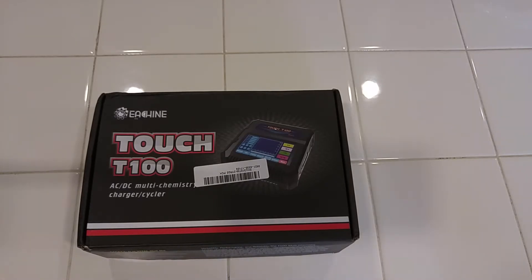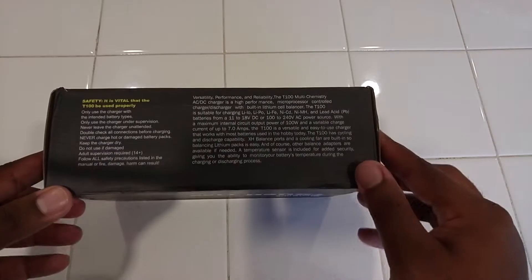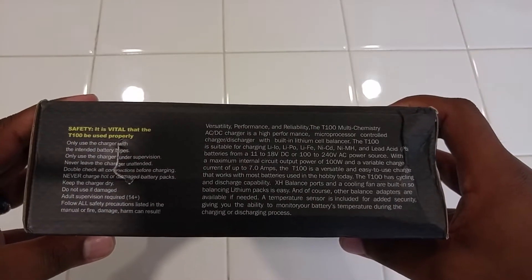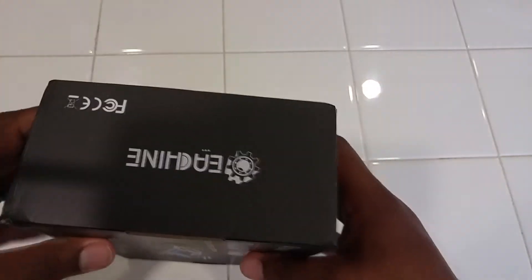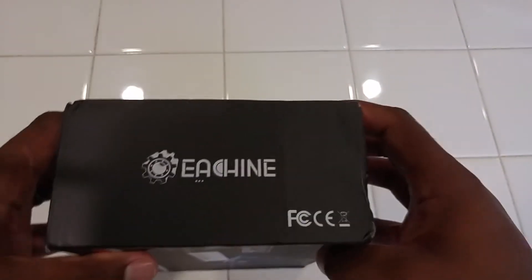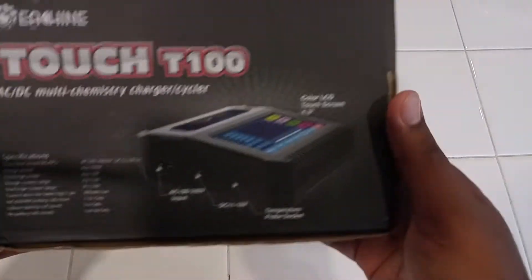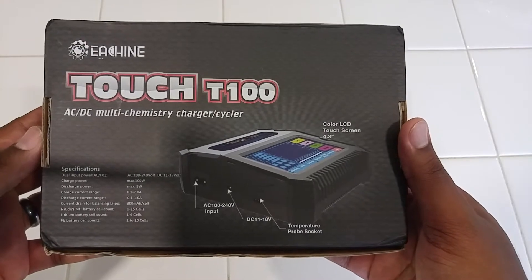I'm going to call it a LiPo charger because that's all I have and that's what I'm used to charging, though it charges more than LiPos. If you guys don't know anything about LiPo charging, please read up and educate yourself — it can be dangerous. Please don't burn down your houses. Take appropriate precautions and all that good stuff.